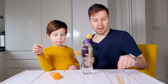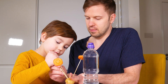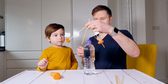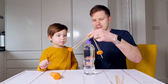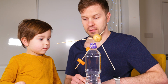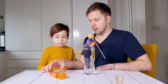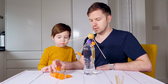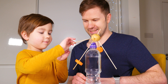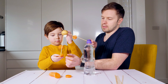Maybe what we should do is to add some more sticks. This one goes here. Now it's... But we definitely need to add some more weight on them. We have big carrots and small carrots. Big carrot goes on this side, because this is lighter, isn't it? Smaller carrot goes to this side.